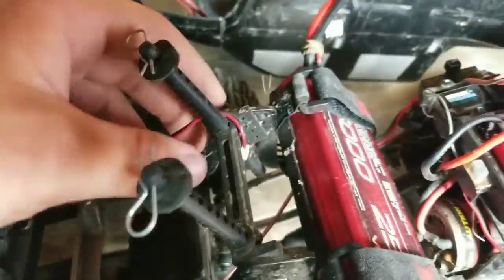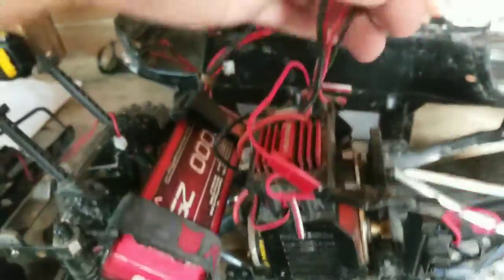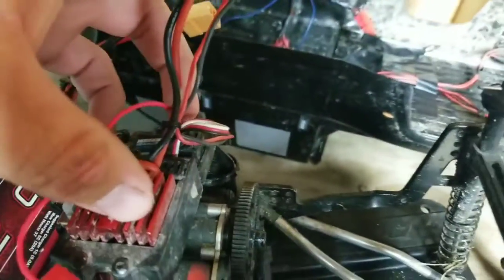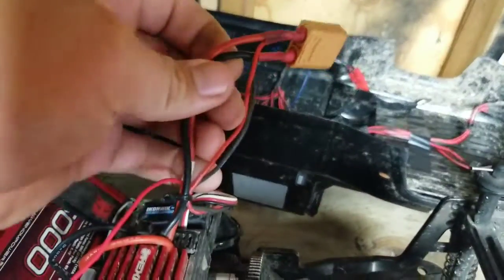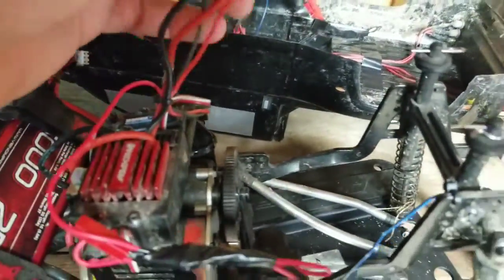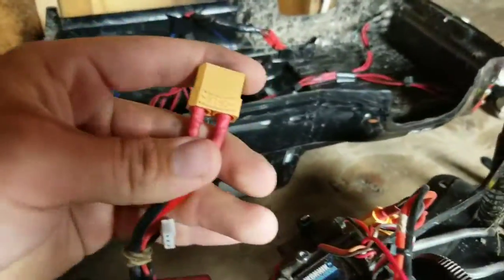I also have a winch on this truck. The winch wires run down along the bottom up to this control box. The control box has its own two wires which I soldered into an XT90 connector. These are the power cables for the actual ESC - the two thicker cables are for the ESC and the two smaller cables are for my winch, because my winch can run on a 2S LiPo.